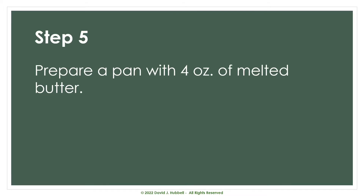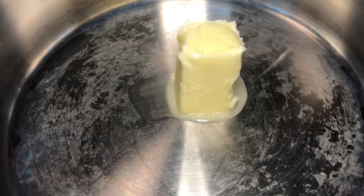For the next step, we're going to prepare a pan by melting four ounces of butter into it. And then shortly thereafter, we're going to add our puréed contents back.